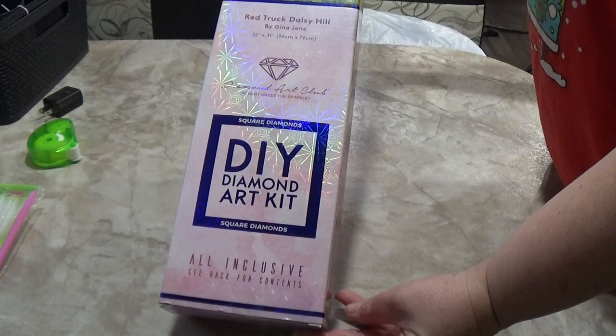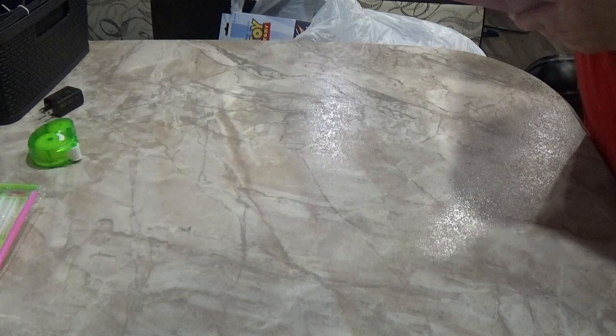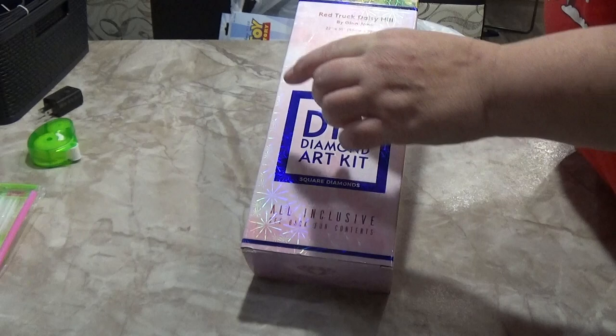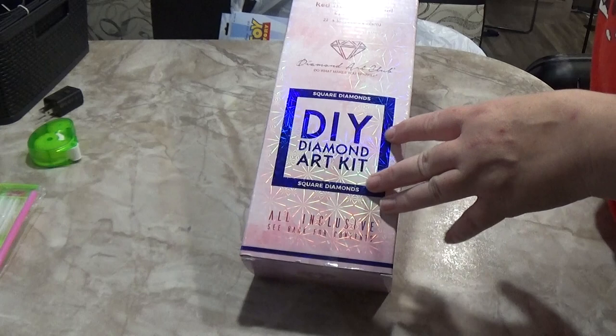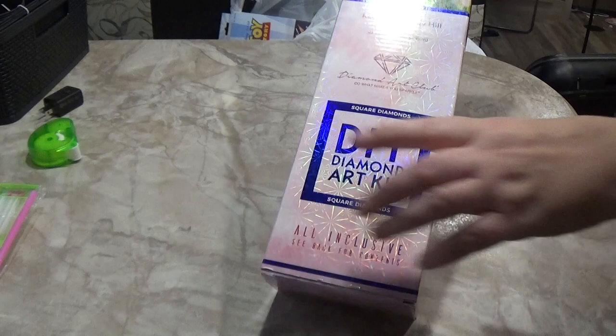It is by Gina Jane, 22 by 31 inches or 56 by 79 centimeters. Looking at the box, you can tell this is a square diamond painting — the box is blue. On round paintings, the box will be pink. Squares are blue and rounds are pink.